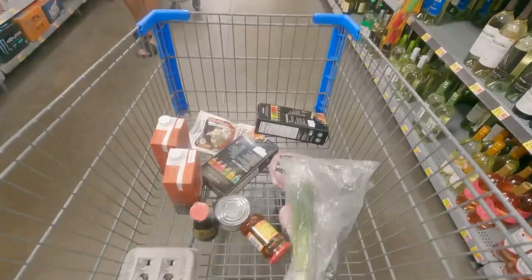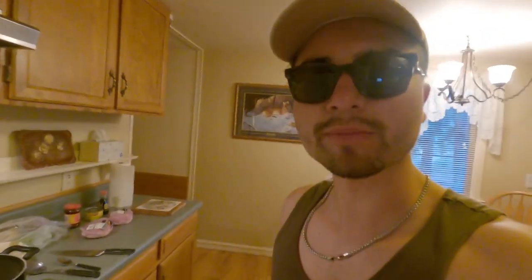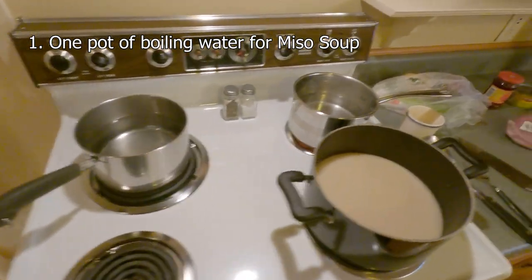This seems kind of good actually. We got all the ramen ingredients here. I'm about to cook some ramen at this Airbnb over in Montana. I'm cooking the ramen that I know how to make for about four people including myself. So this is just about everything you need. I have one pot of water going for a miso soup appetizer.